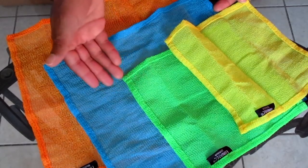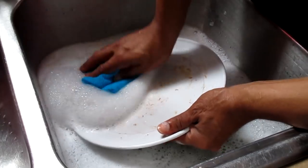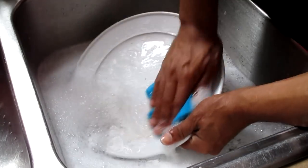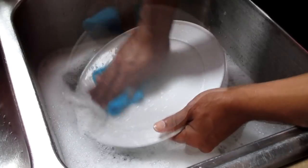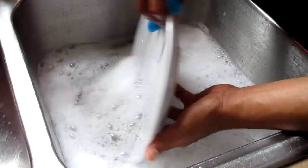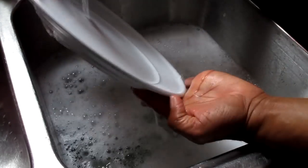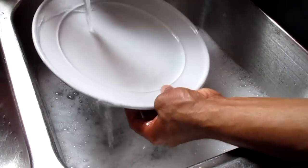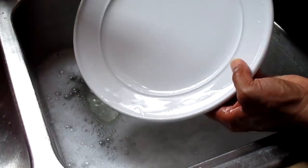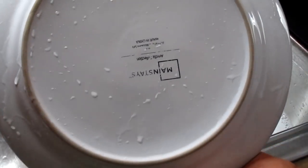Now let's begin the first test. I'm going to use the washcloth to clean a plate. As you can see, the washcloth did an exceptional job of cleaning the plate. Very good.